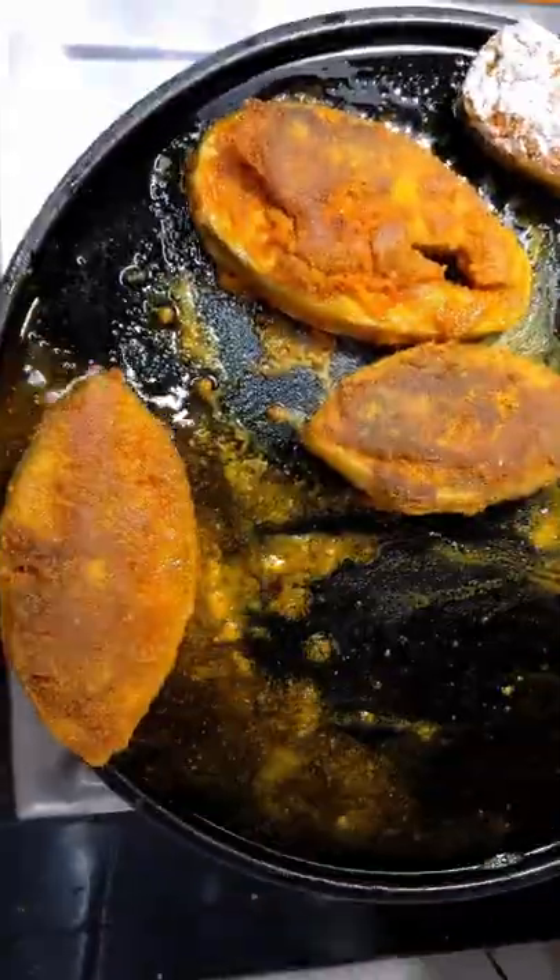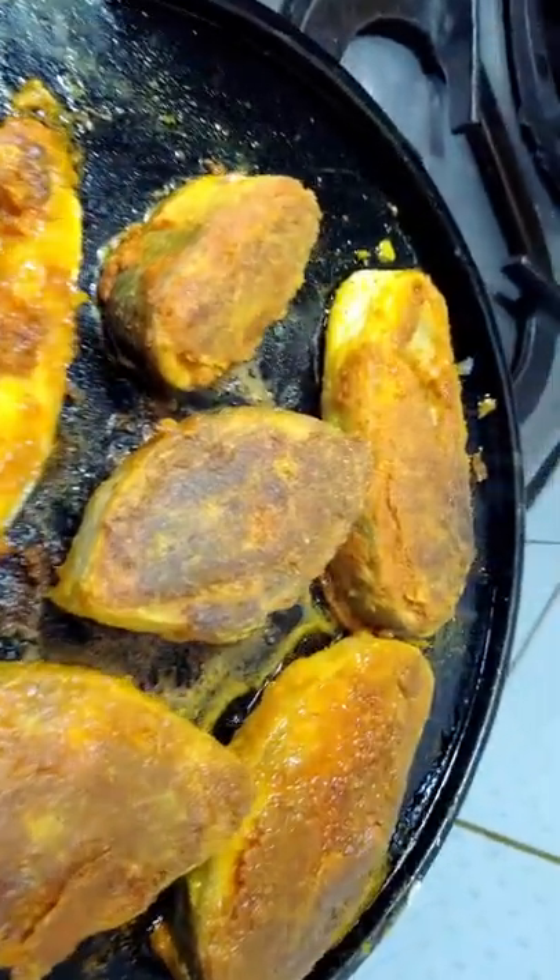When the fish is cooked on one side, turn it over. Your tasty fish fry is ready.